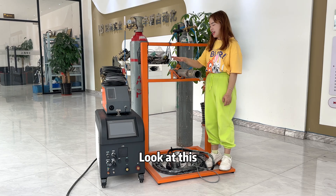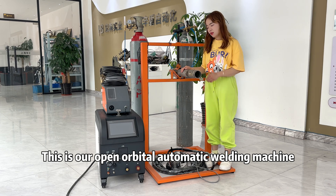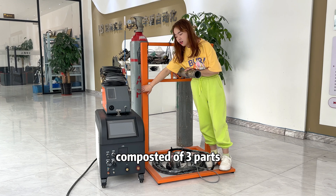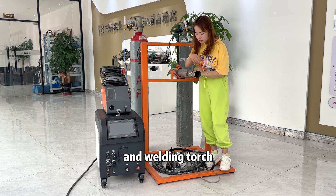Hi, I'm Crystal. Look at this — this is our Open Orbital automatic welding machine. As you can see, it's composed of three parts: the welding power supply, weld feeder, and welding torch.